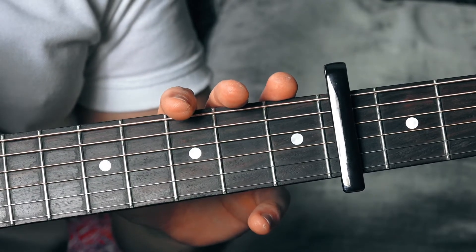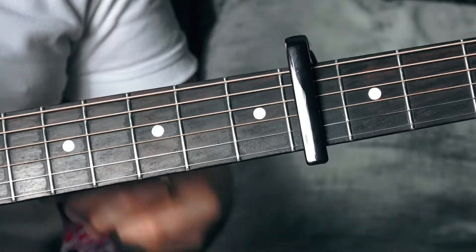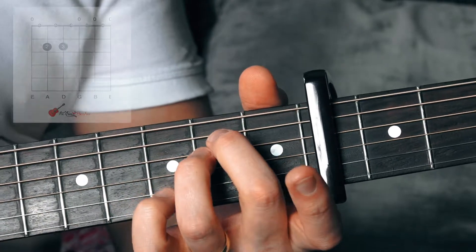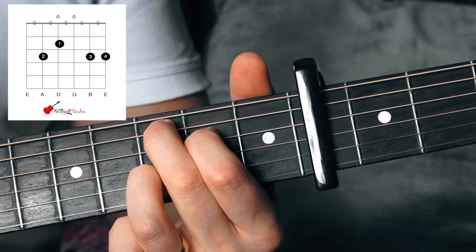Let's have a closer look at this. We've obviously got a capo on the fourth fret, and the chords you're going to need to know — there's just three chords again: it's E minor, C major, and D major.